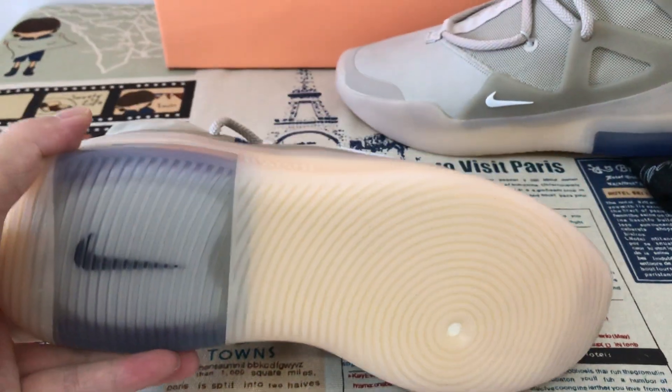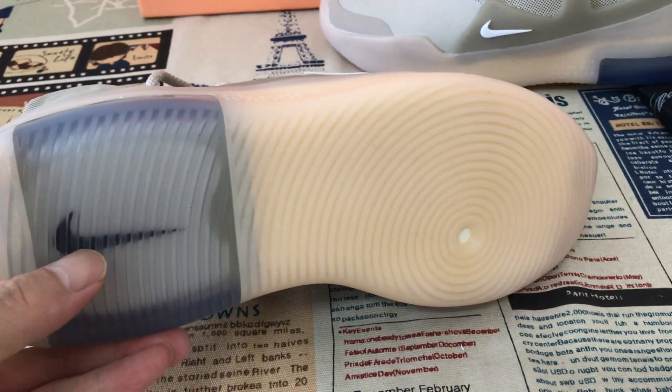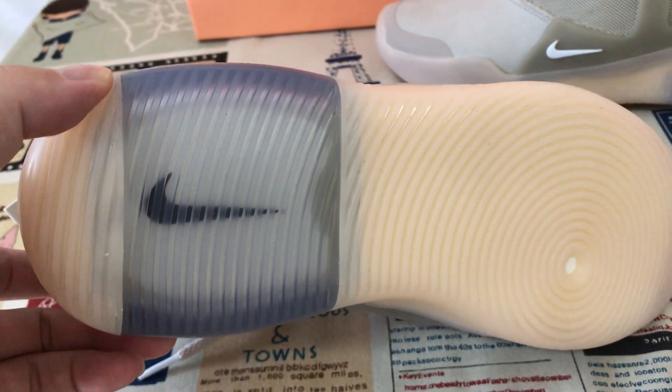Okay, let me see the sauce — the clear look also, with the black Nike Air logo. And the air bag inside.